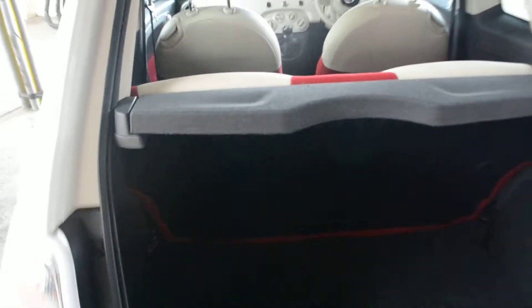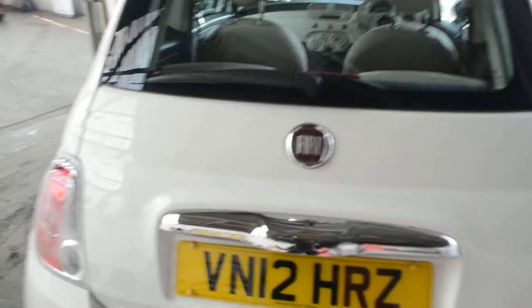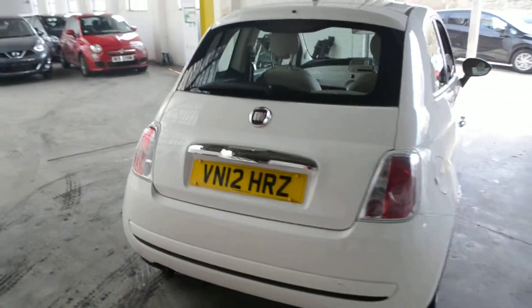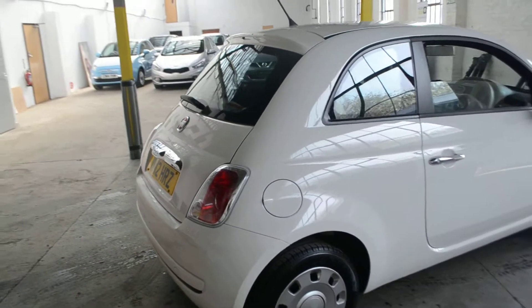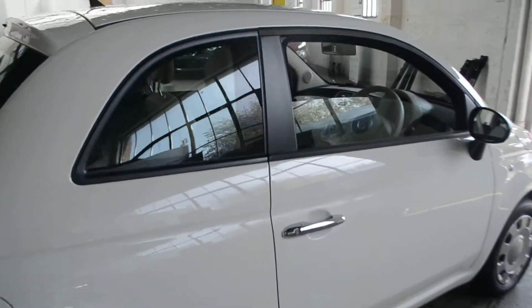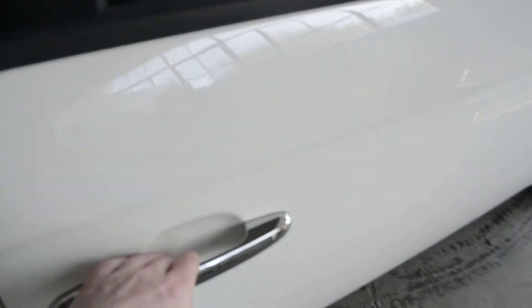The back seats do fold all the way back. This is a three door vehicle, so if we open up the door and fold the driver's seat back, you can see we've got two very spacious seats in the back, both with three point seat belts. We do have a red and white cloth upholstery.